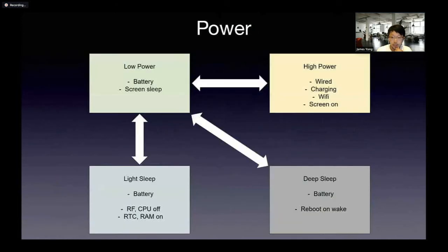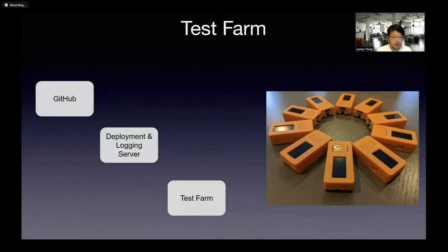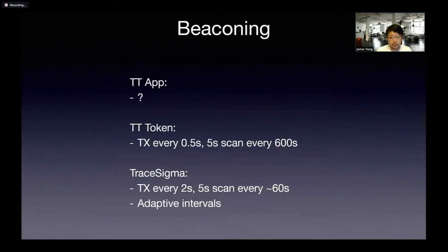In terms of power states, I have multiple power states in order to conserve energy. In terms of battery, we try to optimize cell life by capping the maximum and minimum voltage they operate within. I also have a plan to set up a test farm that will integrate with GitHub to basically do CI/CD. In terms of beaconing, the key difference is that we scan really often — at least once a minute — but we transmit every two seconds. We may increase the transmit frequency so that we can observe clients in a more timely manner.